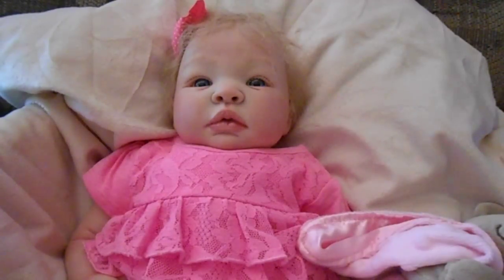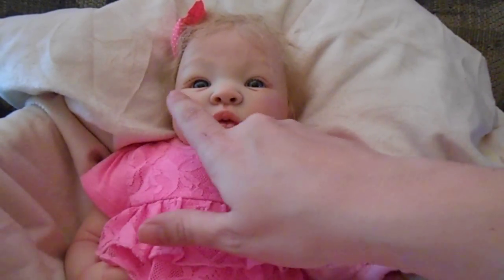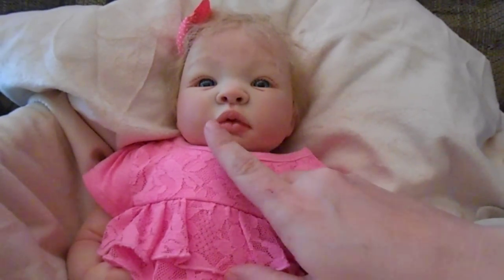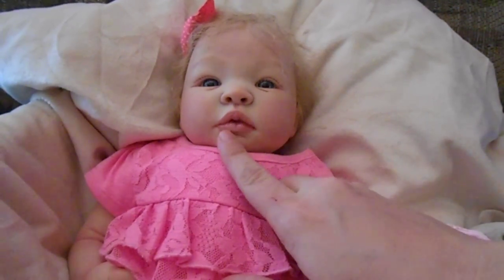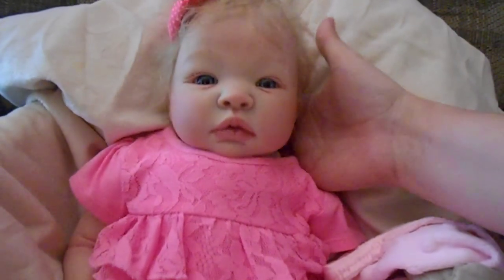I've done her biracial, I've done a dark skin tone, I've done the light. This baby has the lighter skin tone. She has rosy cheeks and a little bit of redness on her nose and her chin. Her lips are a nice pink color and they have been glossed for a shiny, wet look.